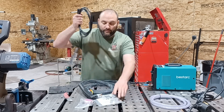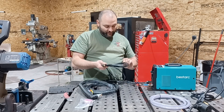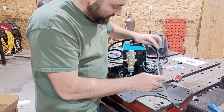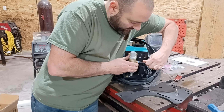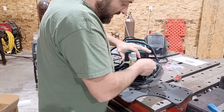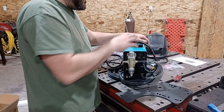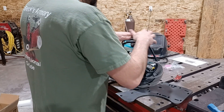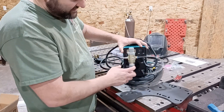The ground hooks up to the ground spot, believe it or not. On the back, you have a quick detachment — you can just push in, and when you go to pull out, it's locked. We're going to loop around down here, press in, it's locked. This regulator is on the back. A lot of the other BestArc plasma cutters have it integrated inside, and that does cause the package size to be a little bit bigger. That's one of the reasons this is such a compact package — they went ahead and moved this to the outside.